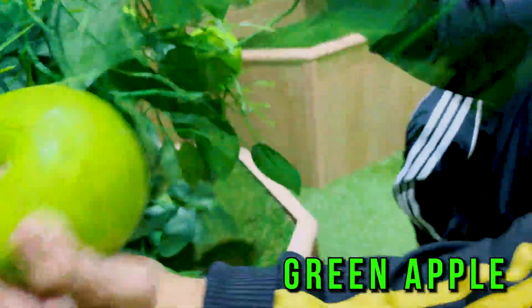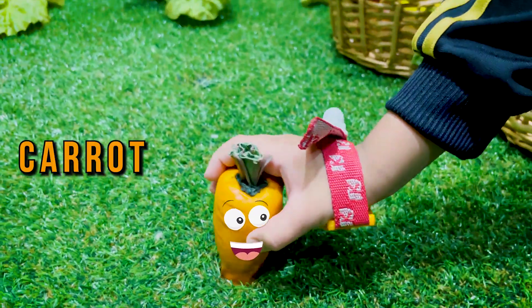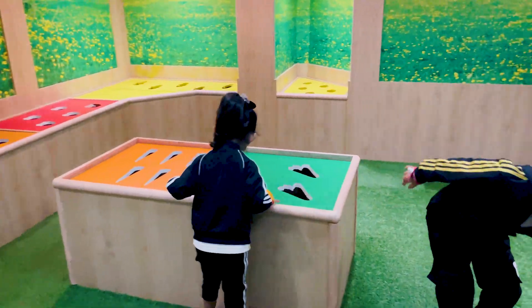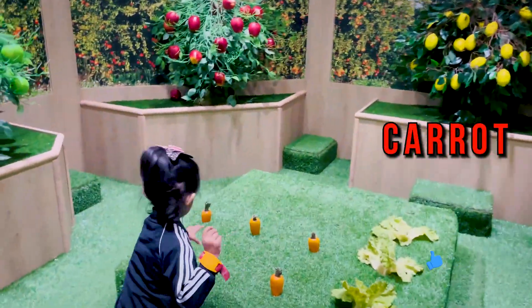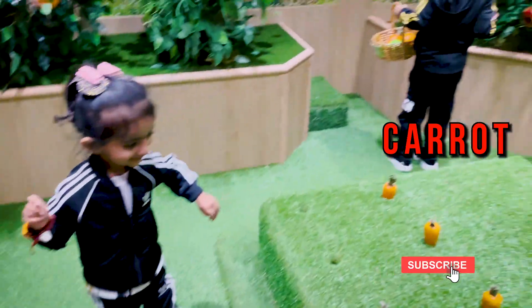Hey! Hey! Hey! Woohoo! Here time! That's good! What is this? Carrot! Carrot!